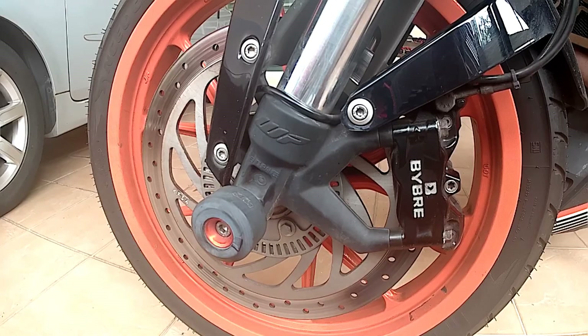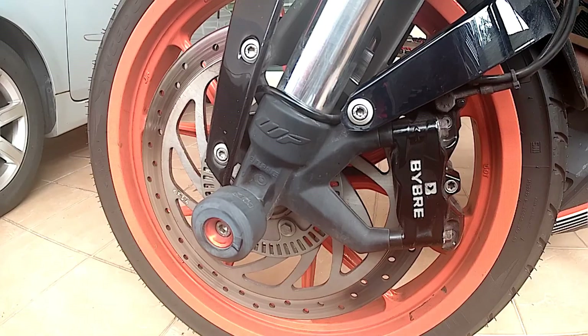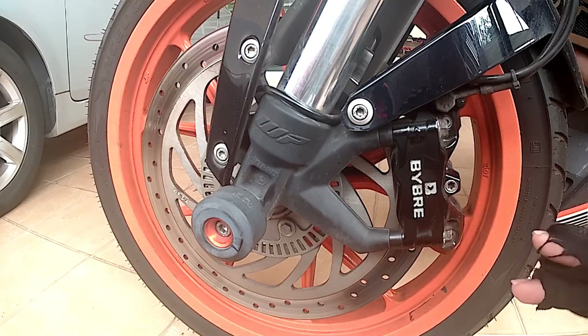Before I start the test, let me introduce a little bit about this bike's anti-lock braking system. This bike's ABS is supplied by Bosch and it is a dual channel system, which means both front and rear wheels are also installed with ABS.